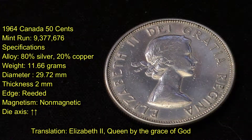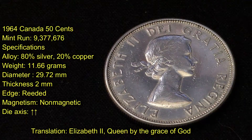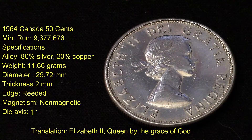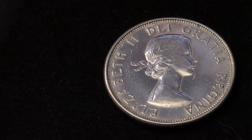Due to its silver content, it has Queen Elizabeth on the other side with some Latin writing — 'Dei Gratia Regina' — which means 'Elizabeth II, Queen by the Grace of God.' I also ordered myself some supplies from Lighthouse.